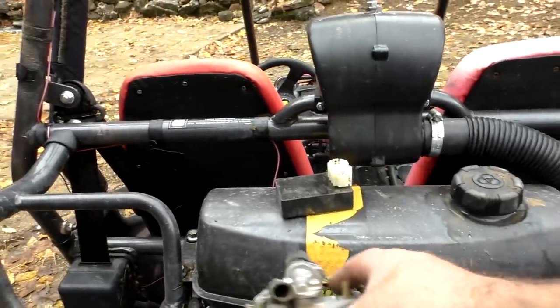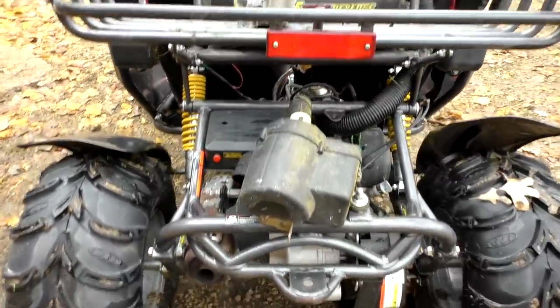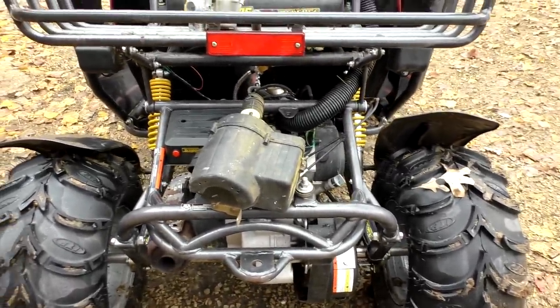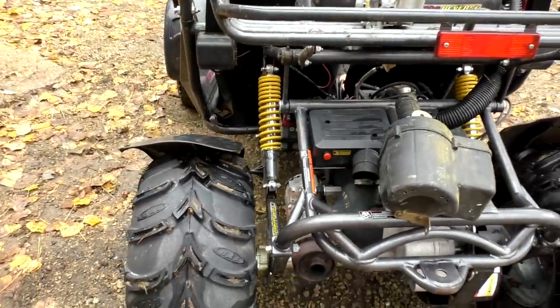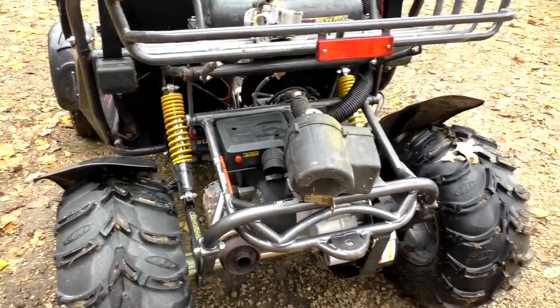I've put videos up in the past showing the comparison after that simple upgrade. Now we're going to take it for a drive down the road — I want to see what the max miles per hour are with these slightly taller tires. I did lose some bottom end, but not incredibly bad.